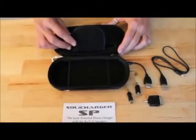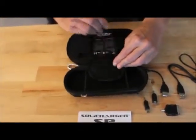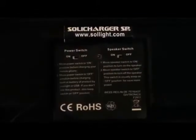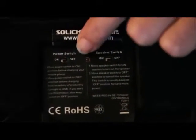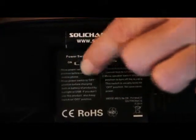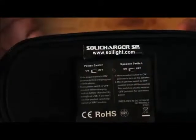Attached to the Soli Charger is the main power cord and the speaker plug. Inside you'll also find the power switch as well as the speaker switch that glows red when turned on. Move the power switch to the off position to charge the Soli Charger, and to the on position to charge your device.